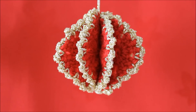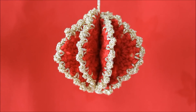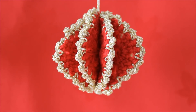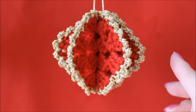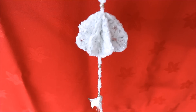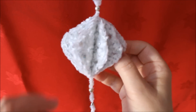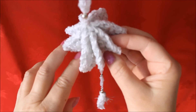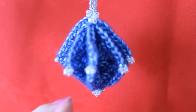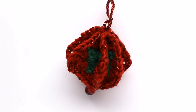Here we have four different types of granny square Christmas tree decorations. All have been made basically the same way, just finished a little bit differently. Here's one — it's red with gold trim. Here's a white one; it has been made using a fluffy wool as well as silver thread. This blue one is slightly smaller and has beads in all the corners. And here's a glittery red one with the green center.